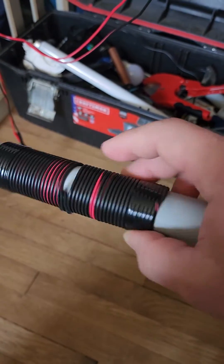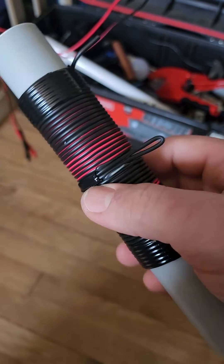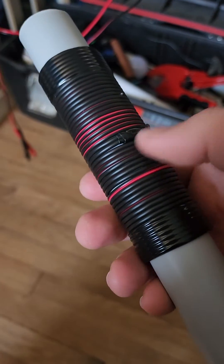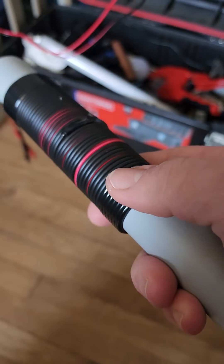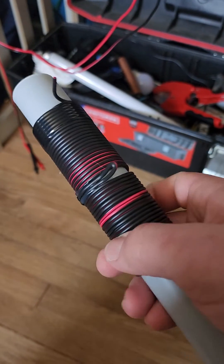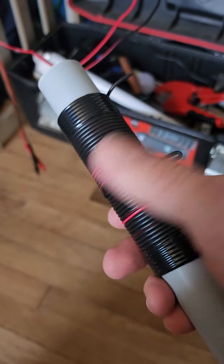You will need an oscilloscope to find that frequency, and you will need an online calculator — it's all free and easy. The most expensive part is the oscilloscope. So I just took 18 feet of wire, folded it in half, and wound the coil.